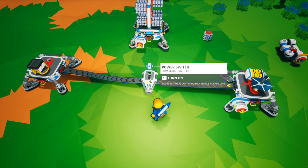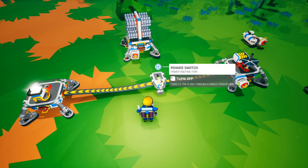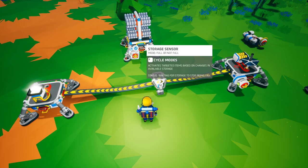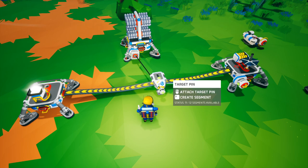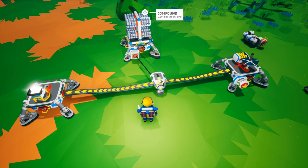You can also use the power switch with other sensors. In this case I have a storage sensor, and it is set to full or not full. If I place the target pin on the power sensor, you can see that the storage is currently full.